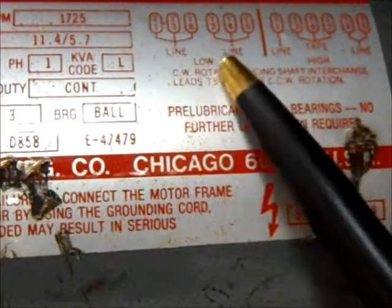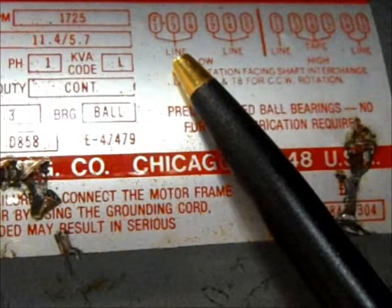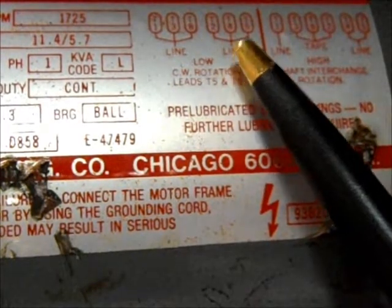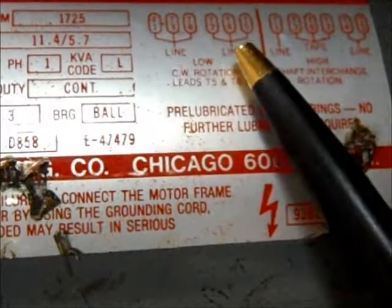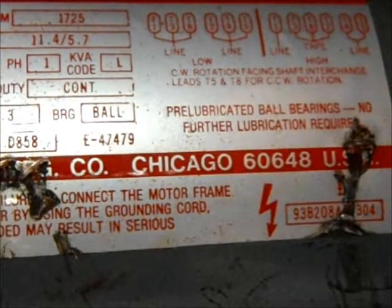Now, it doesn't matter what wire you hook up to either one. You can put your hot wire here and your neutral wire here, or you can put your hot wire here and your neutral wire there. It doesn't matter what line goes on what bundle of wires.